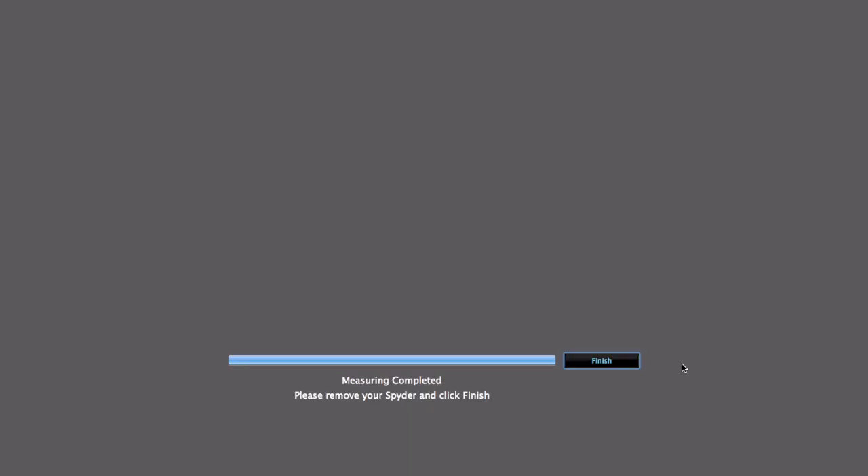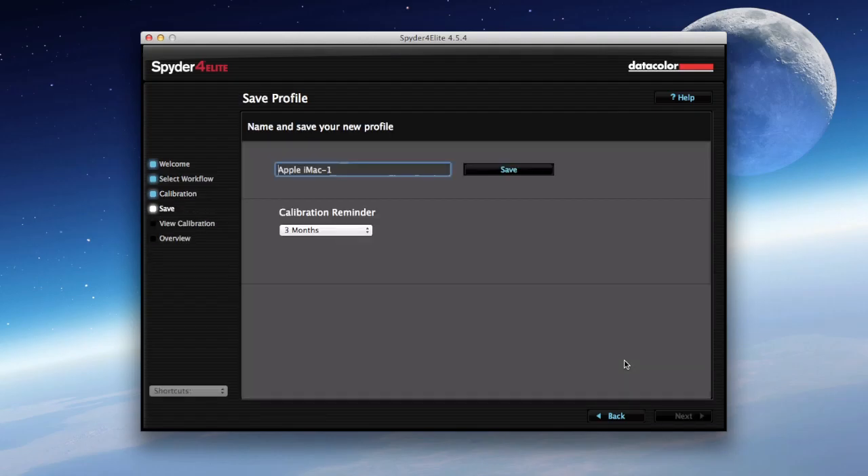It's important to keep recalibrating every couple of months, so definitely turn that feature on and take note when it asks you to do it.